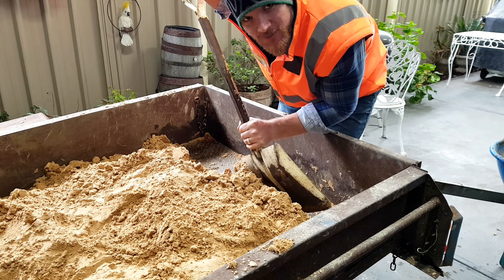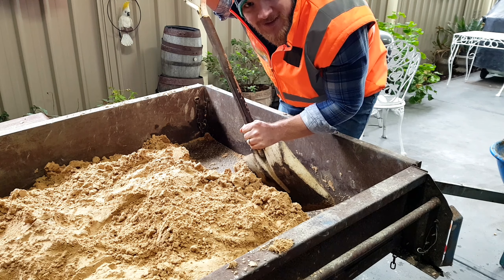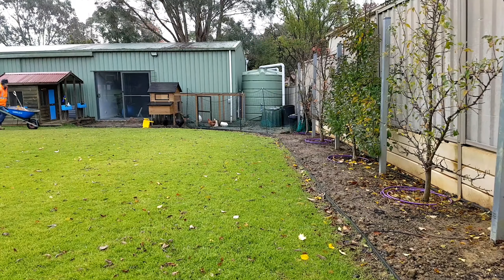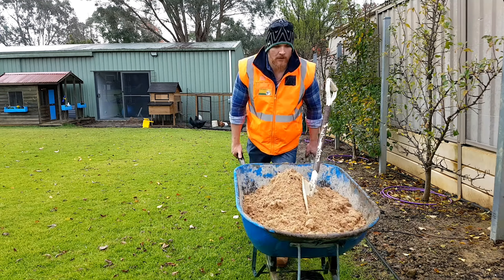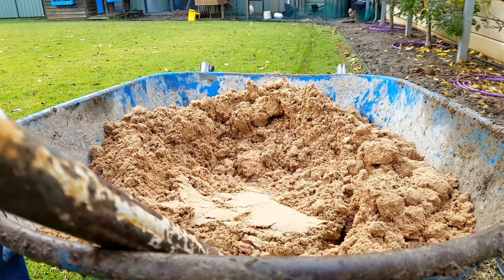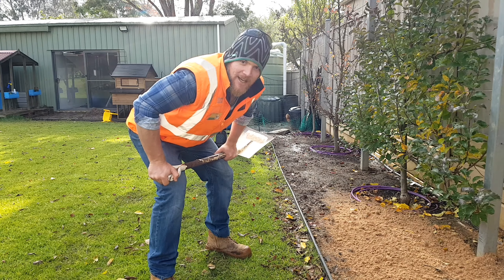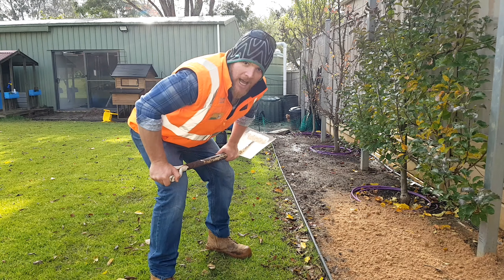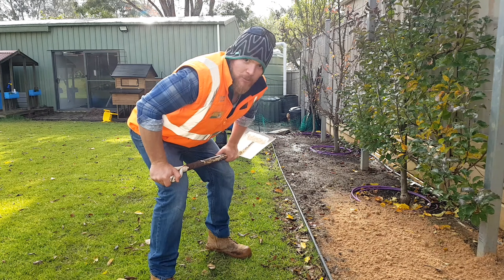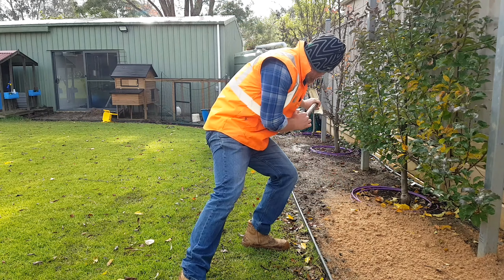I'm only going to take half loads today because we're in sopping wet conditions and I don't want to make ruts in the lawn. There's a little technique I like to use when spreading this stuff out nice and thin — you want to try and flick it across the area. Grip your shovel down here, up here, plant your foot, rotate, and swing it through. That way you spread it out a bit and then you can work it in.